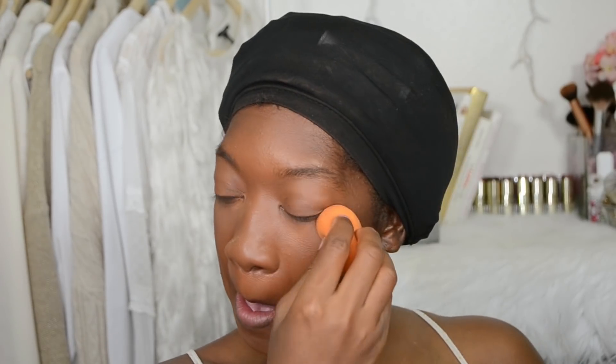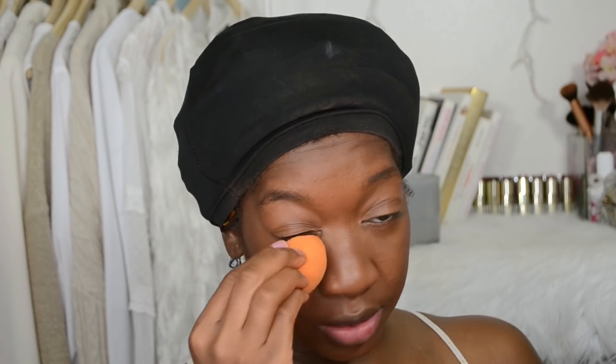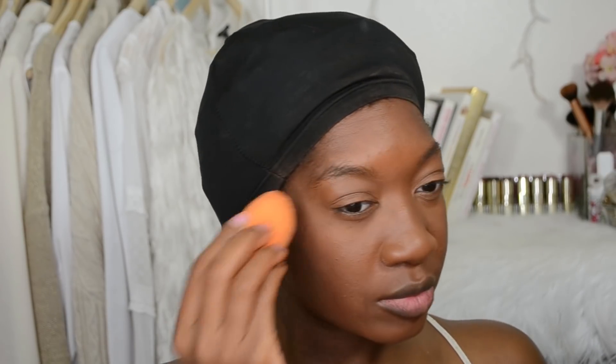Next I'm going to take the Sasha Buttercup setting powder and apply it underneath my eyes using a Sonia Kashuk Tools brush number 20. I'm also taking my Real Techniques sponge — which I wetted — to set the powder as well. Doing this step with a damp sponge makes the setting powder look more silky, like butter underneath the eyes.